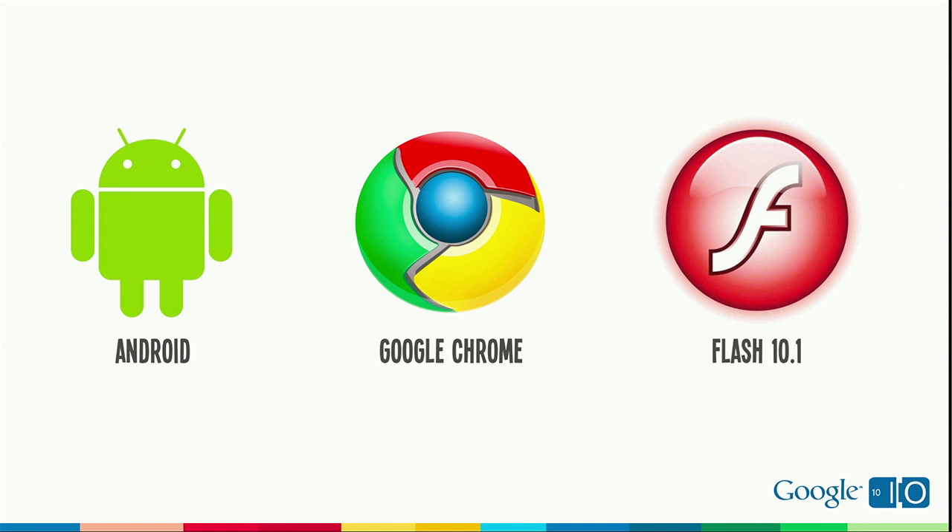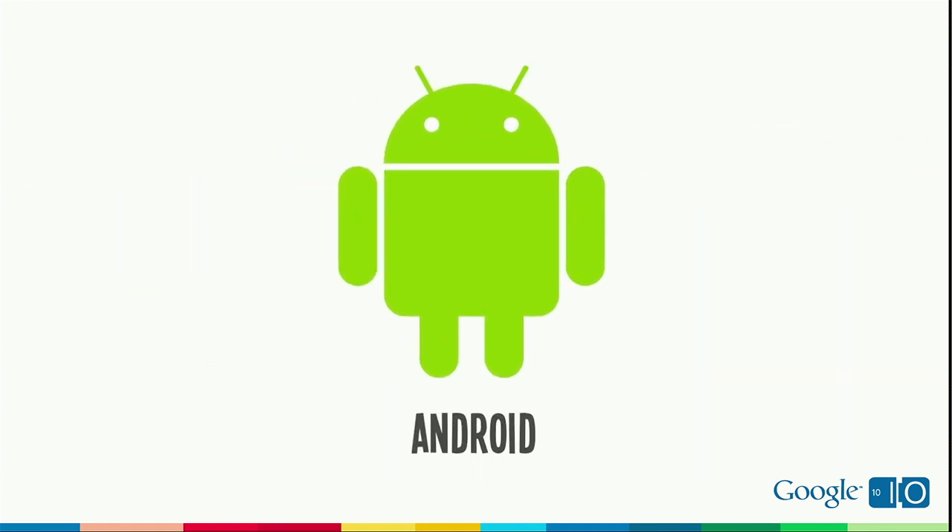One thing we haven't talked too much about yet is Android. One of the benefits of being built on Android and Chrome is that not only can we deliver great web applications to users, we can also deliver Android apps. Wouldn't it be cool if you could take your favorite mobile app and actually just have it work on your TV? Soon, you can.